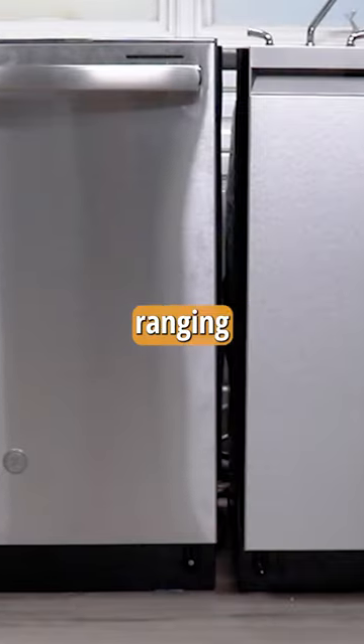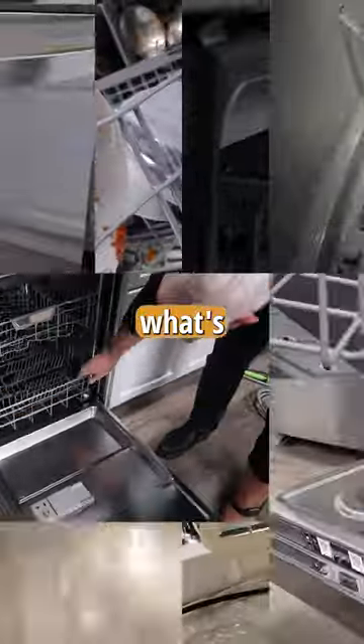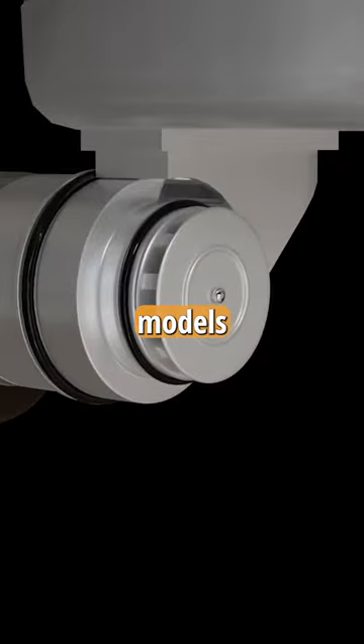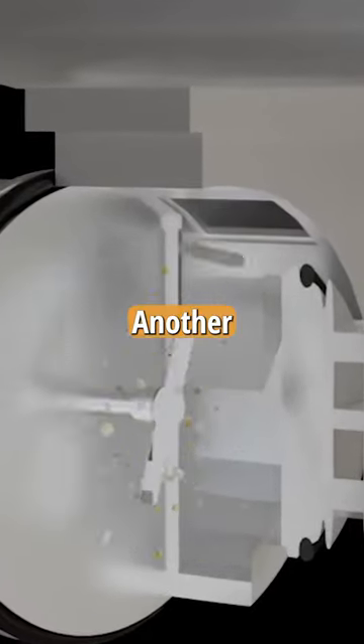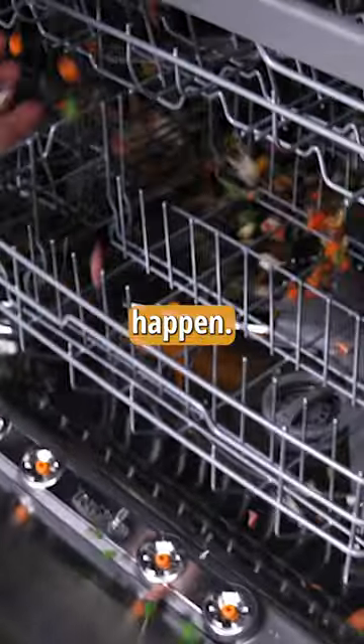We bought four dishwashers ranging from $400 to $1,000 and tested a ton of features so you can decide what's important to you when buying a new dishwasher. Both our $400 and $900 models had hard food disposers. Another pricier model didn't, but had great filtration, so we threw food scraps into each to see what would happen.